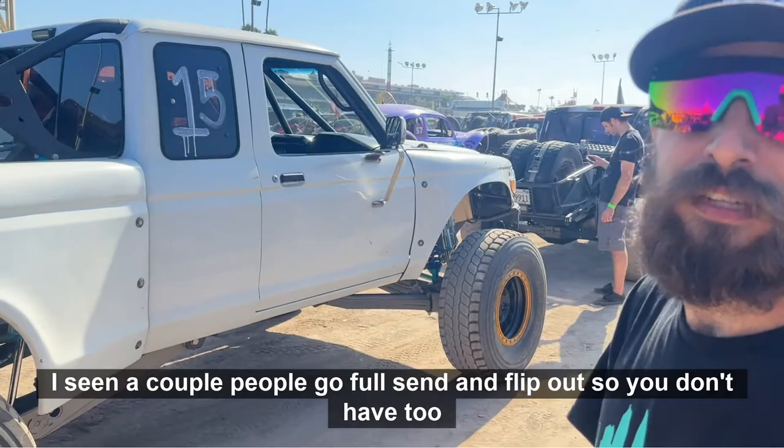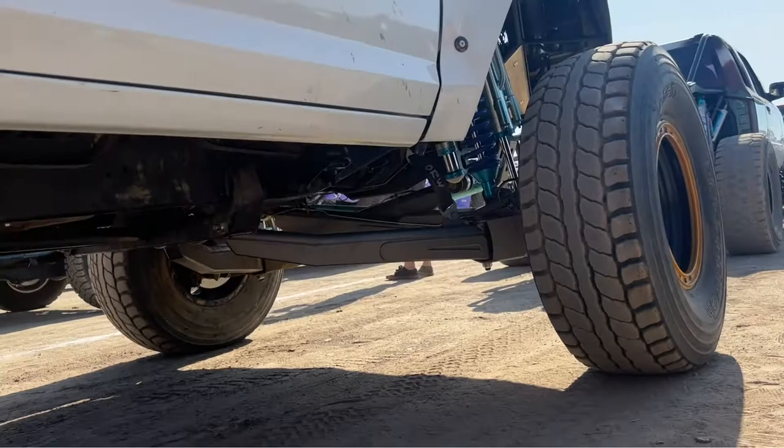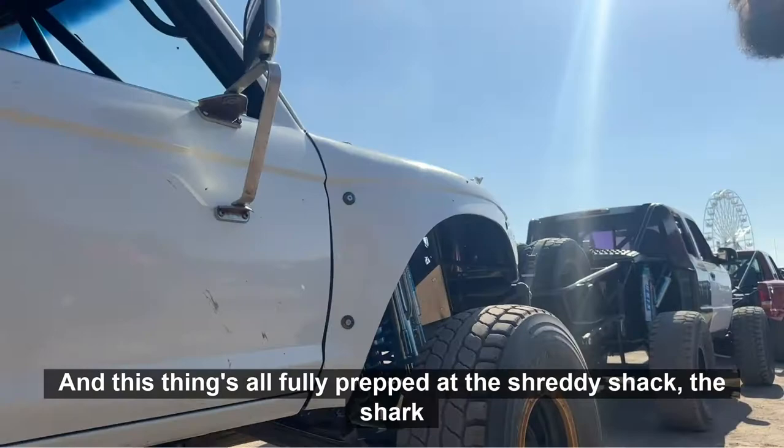So you don't have too many off-road miles on this thing, huh? No, I'd probably say like three trips, maybe 50 to 100 miles. And this thing's all fully prepped at the Shreddy Shack, the Shark Den. Yeah, Kevin and I get after it and make sure it's all done.